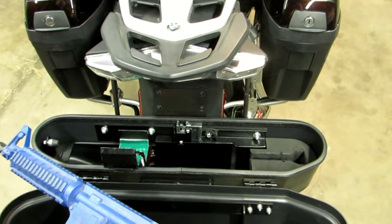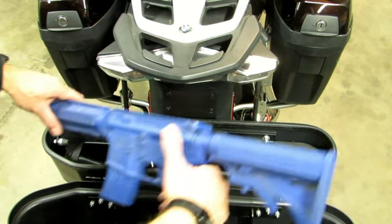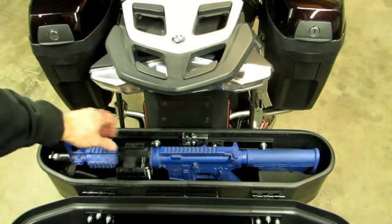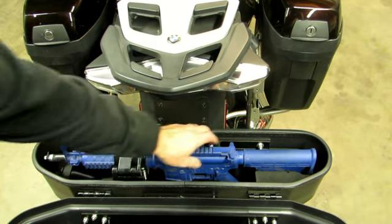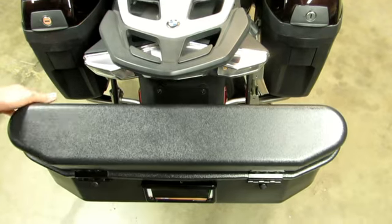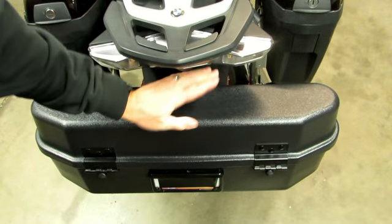which means that when you put this back in and you shut this, it will lock. That is now secure. Simply lock the case and you're done.